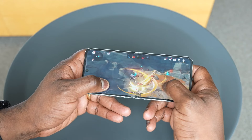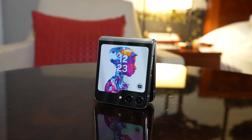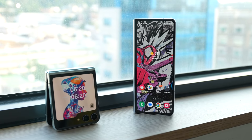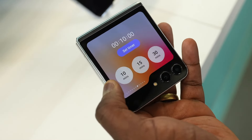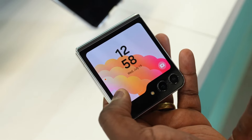The Infinity Flex display is also reinforced with the latest technology, minimizing the occurrence of creases while enhancing overall display quality. The Galaxy Flip 5 continues the trend of foldable devices, featuring a unique clamshell design that sets it apart from traditional smartphones. With a slim and compact form factor, this device fits easily into pockets, making it a convenient choice for those on the go.